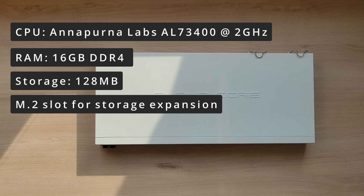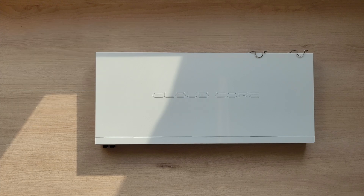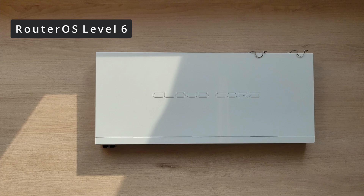That storage can quickly fill up after you start tweaking some settings. Going back to the RouterOS installation — this router has the highest possible license level: Level 6. Not to be confused with version 6, those two are totally different. This means that most, if not all, the features of RouterOS are unlimited.